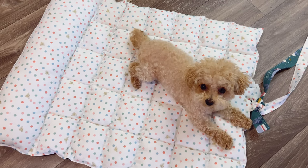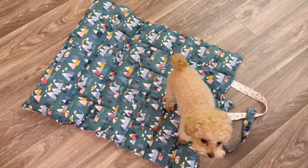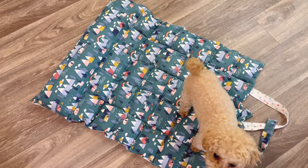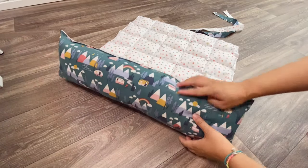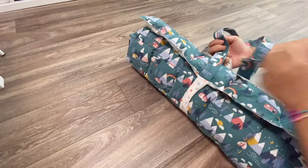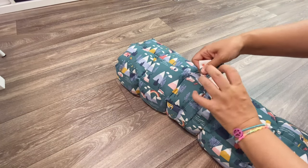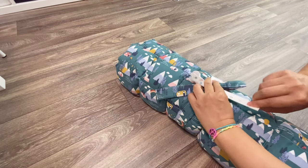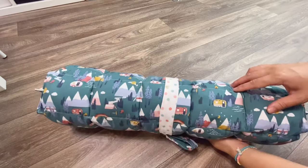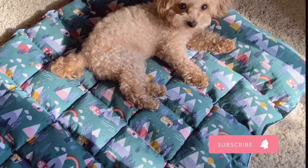And now it's all done! This is very lightweight and it's reversible. You can also roll it up and tie it around with the ribbons. If you need to put it away or carry it somewhere else, it's very convenient. Thank you for watching — I'll see you guys next time. Bye!